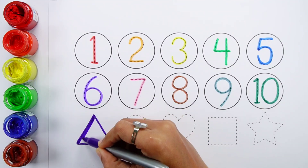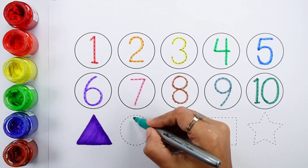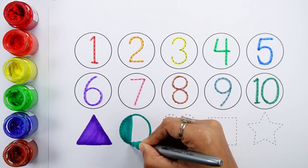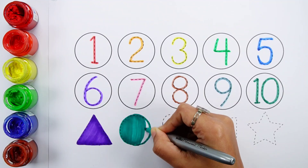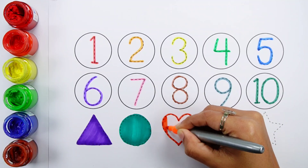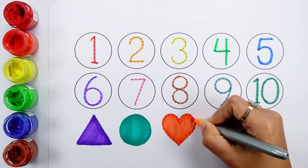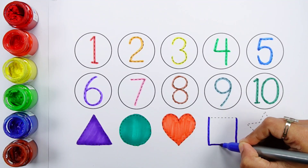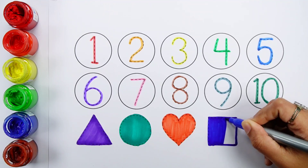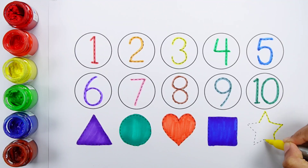Shapes: triangle, circle, heart, square, star.